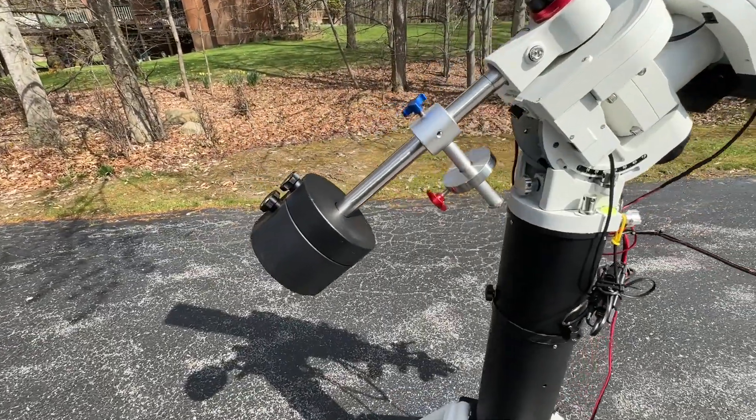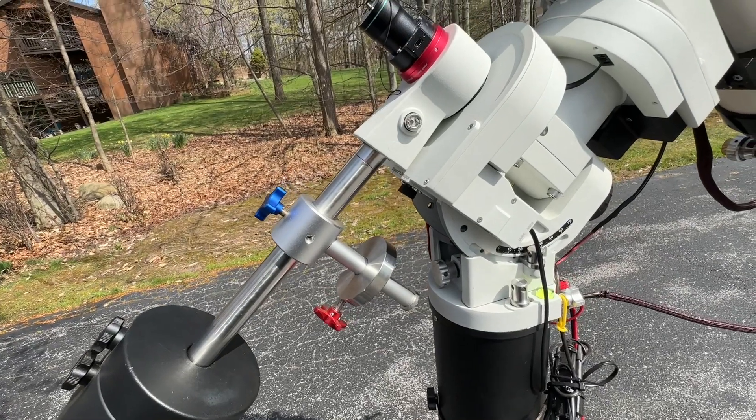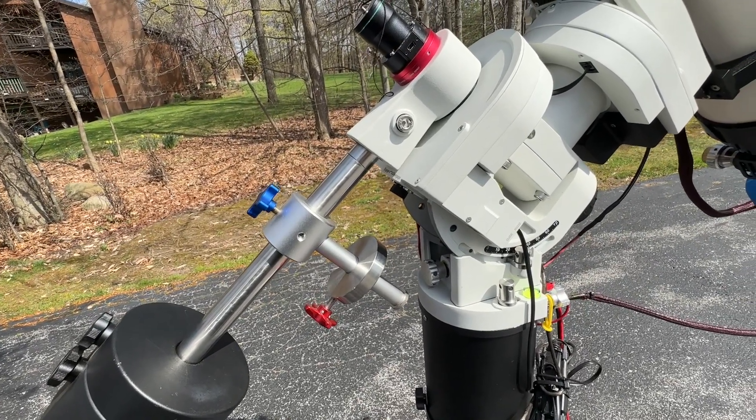To handle this load I had to add an extra counterweight, and I did end up getting an auxiliary weight so that I can do z-axis tweaking of the balance of the system.